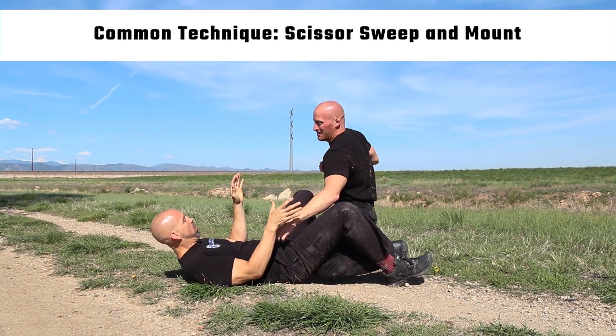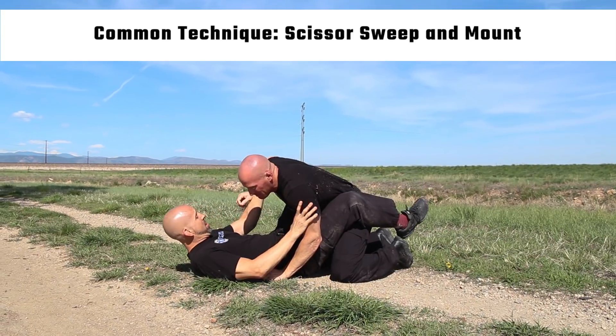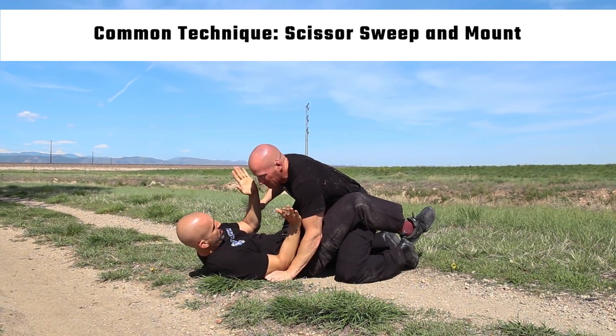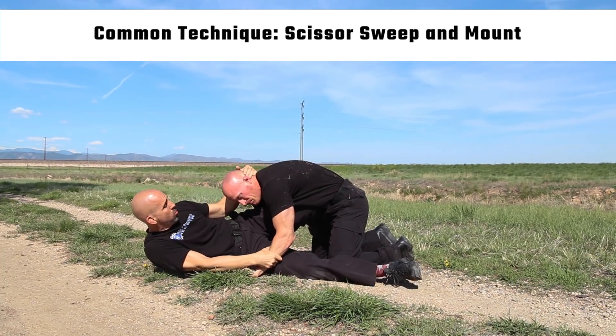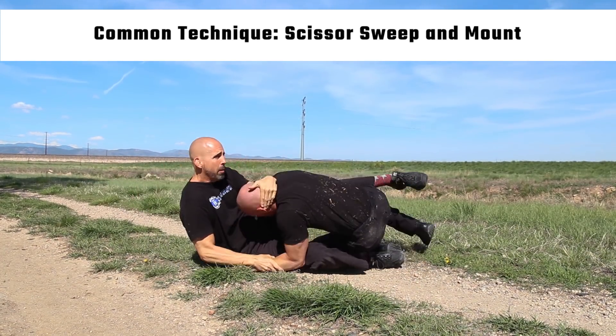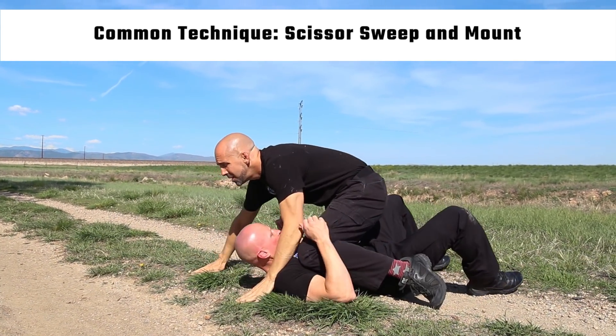Here you see the scissor sweep, a technique often taught to officers. We don't teach this because the officer needs to pull the suspect on top of them. Not all of your officers will be able to do this because of their size, skill, and experience.